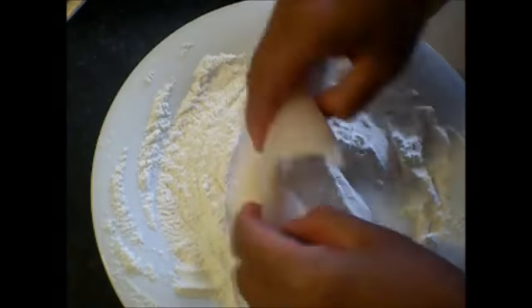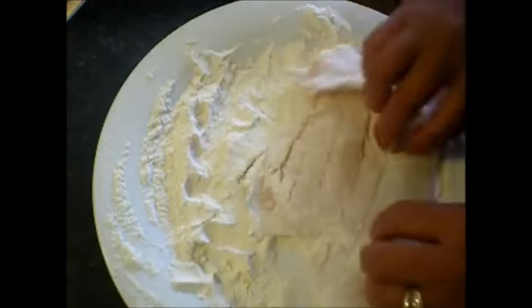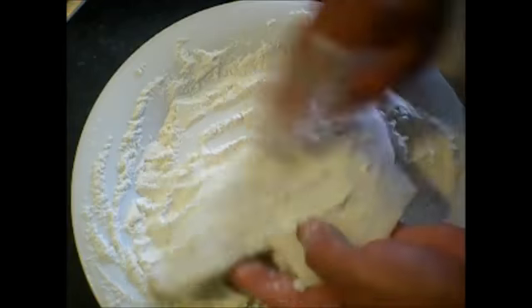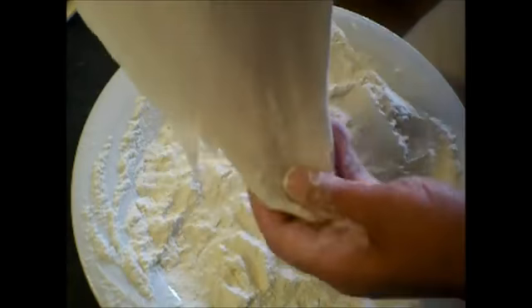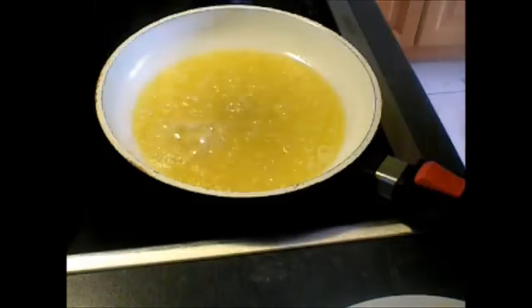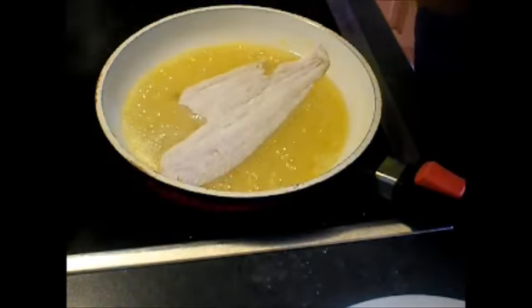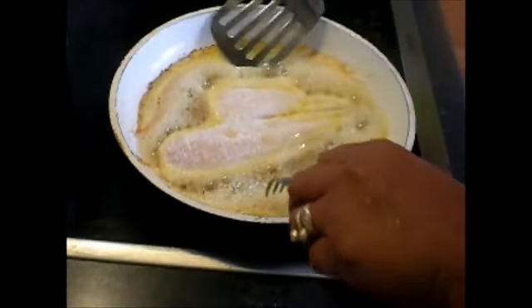Now here is how to do it. The butter is already melted, so we remove the excess flour. This is how the butter coats it. Now it's time to fry the other side of the fish.